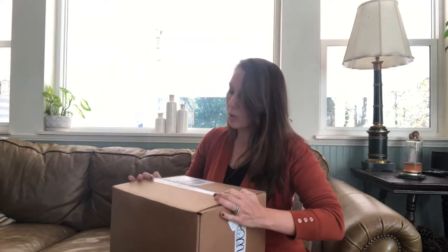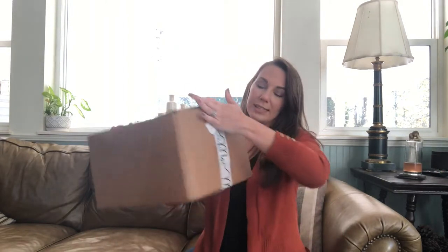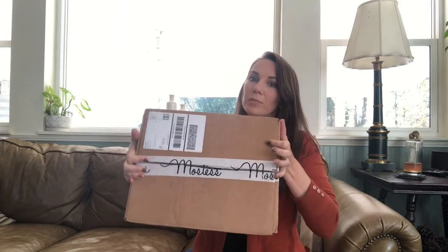In today's video I'm going to do my fall Mostest unboxing. The last time I did a Mostest box unboxing was for their summer box. Today I wanted to show you exactly how they come in the mail, because last time I already had the box out of its package. I haven't seen what's in this box so I'm not really sure what to expect. This is how they come in the mail — just wrapped with some Mostest tape around the box.